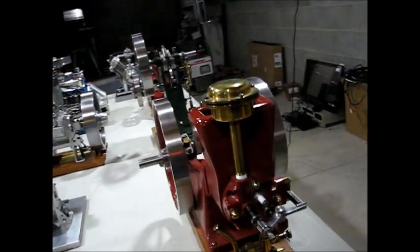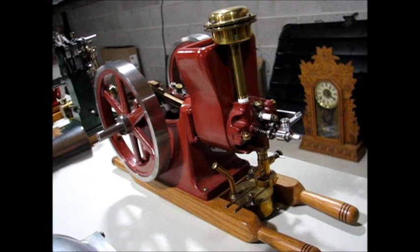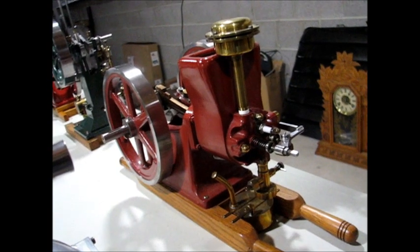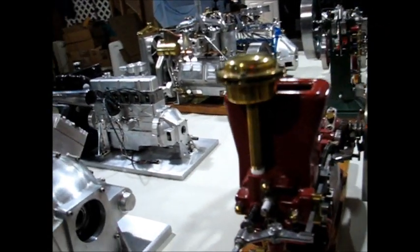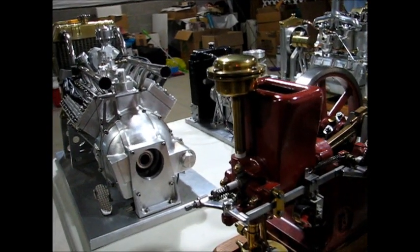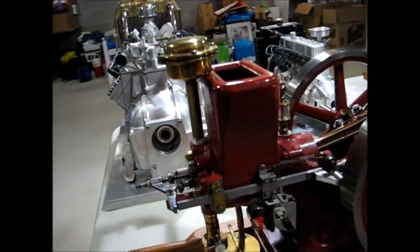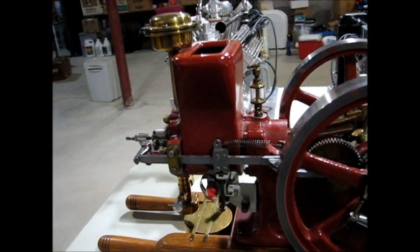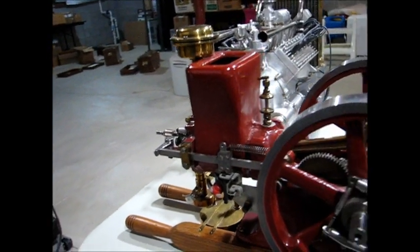The next engine is the Associated hit-and-miss. The castings were originally made by Paul Breisch out of Pennsylvania many years ago. The main castings are cast iron — the flywheels, the crankcase, the water hopper. The other fittings, including the valve gear, are made from stainless steel. It has a point trigger for the ignition.